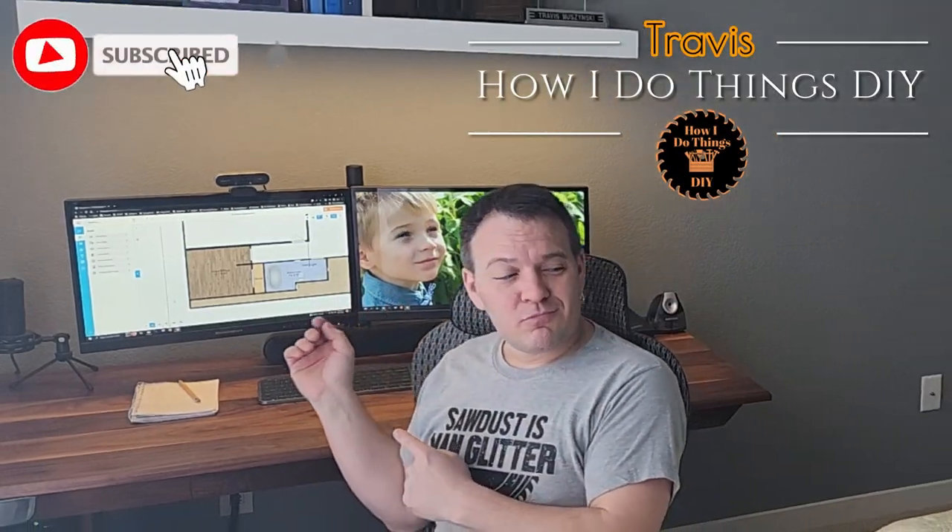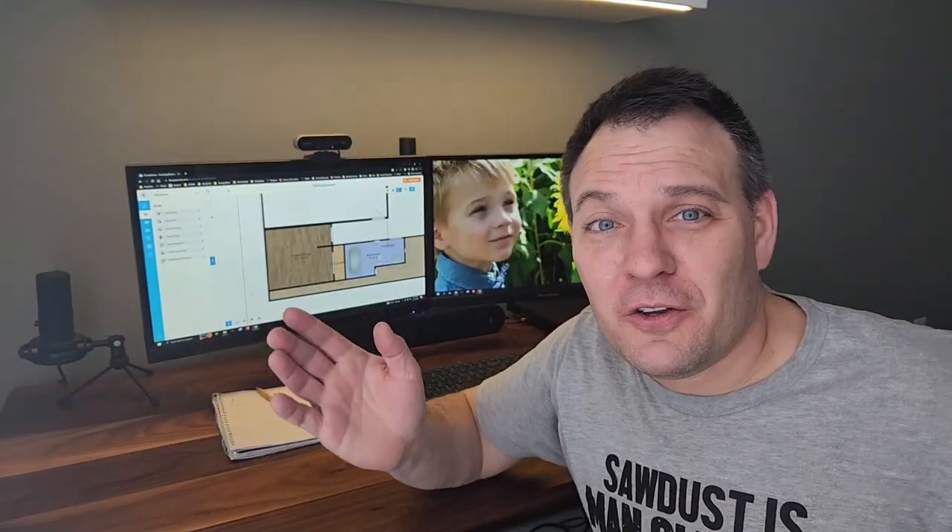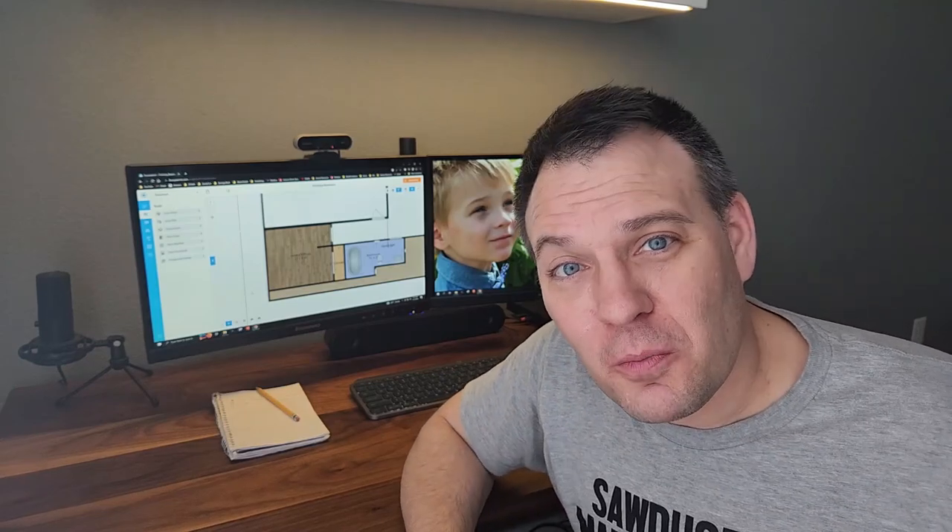This is my office slash guest bedroom. It is just not working for me anymore and it's time to create a space of my own. I am Travis and this is how I do things, and I'm about to show you how to finish a room in your basement.